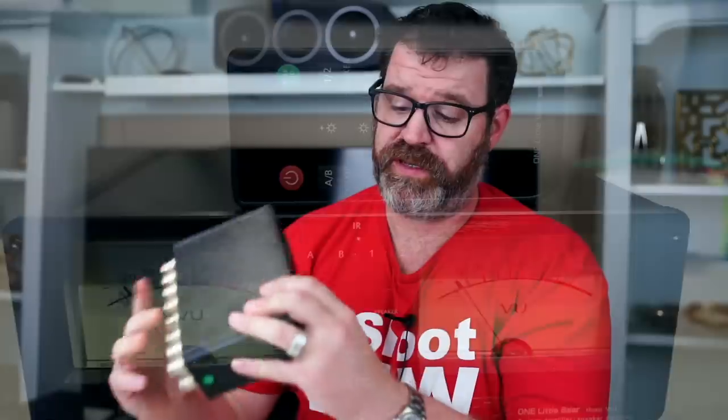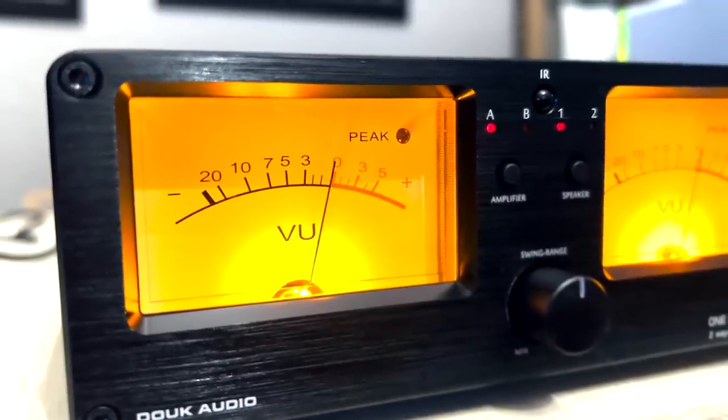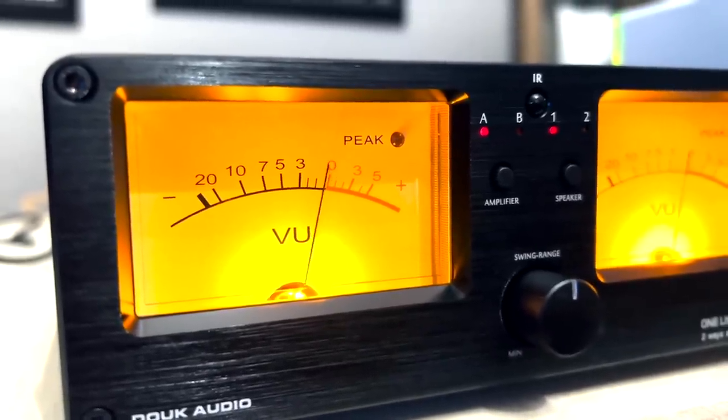The peak LED is this little indicator here. It's supposed to let you know when you're pushing too much power — you can theoretically dial it in so it lights up when your speakers or amplifier are about to clip or distort. But in my experience, even at lower levels with a low swing setting, it still lights up a little. You could probably figure out a way to use it, but right now for me it's just a red LED that lights up sporadically.